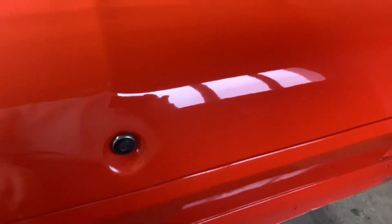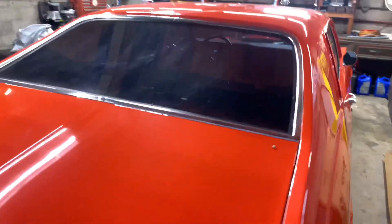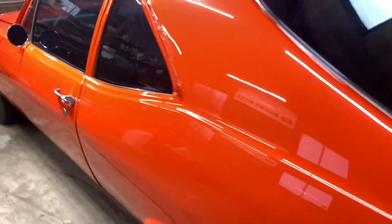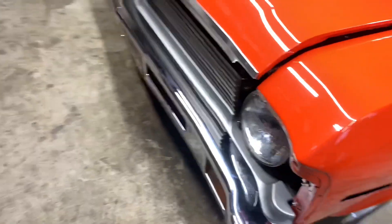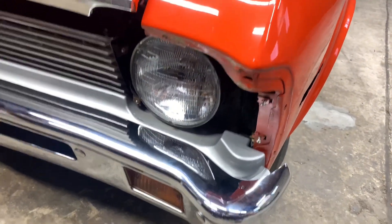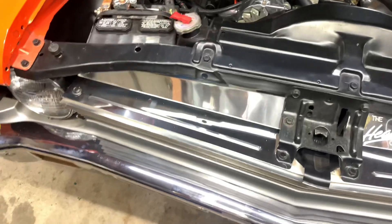Still gotta take this off, but pretty much got all that done. Still gotta take the back window trim off. Came out here today and I'm gonna start messing around with the front end. I did start a little bit on the front - got the side markers out, the eyebrow trim, headlight buckets, the pieces that go around the headlights.